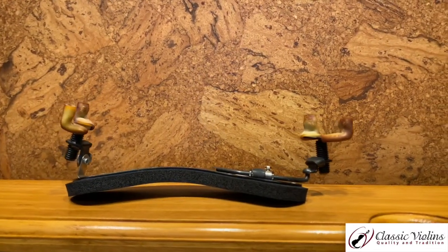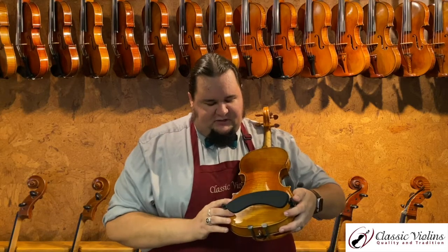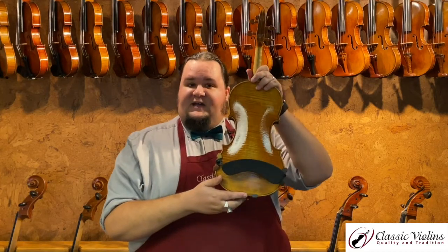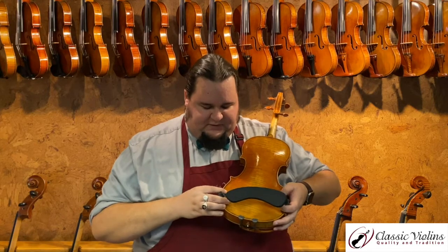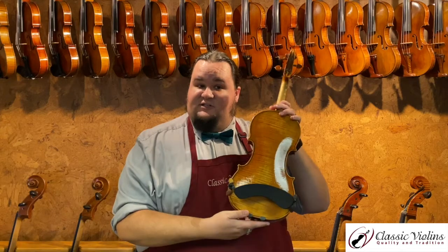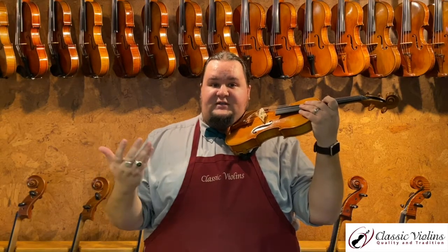There are a few other shoulder rest outliers to look at as well. One is an older model called the Wolf shoulder rest — this particular model is the Forte Secundo. Similar to the KUN and Everest bars, except it has a metal spine and a large piece of foam making up the body. You can physically bend these a little bit to change the contour, which some players like, and the leg is on a long bar with a screw so you can change the overall shape. It installs the same way as the others. Depending on how you pivot and adjust it, you may get a different level of support; the pad can be positioned slightly more underneath the chin rest, which some players find more comfortable.